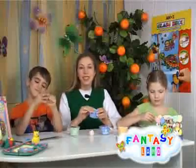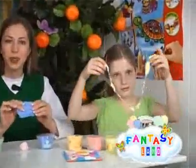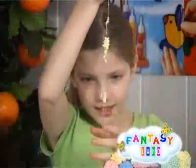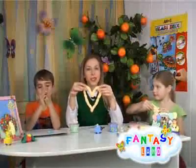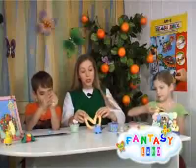Foam ball clay consists of thousands of tiny balls joined together with the finest glue threads. It is so light and airy that you can shape any figure you want.